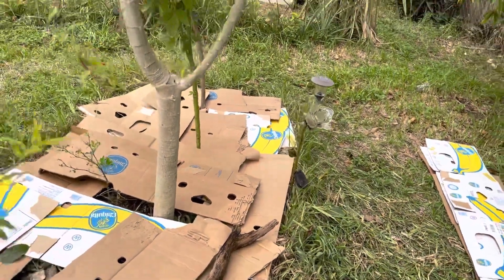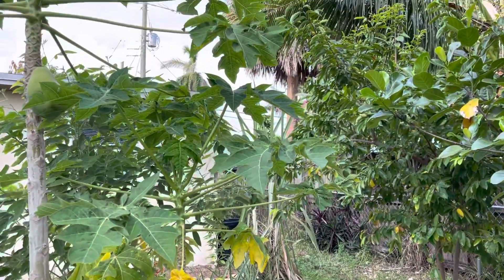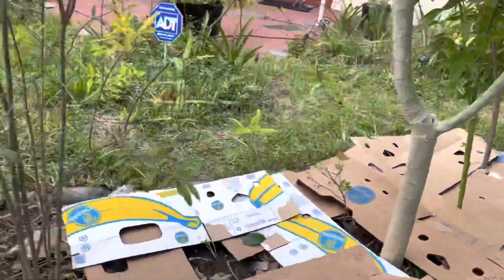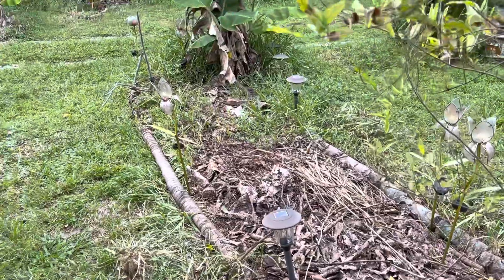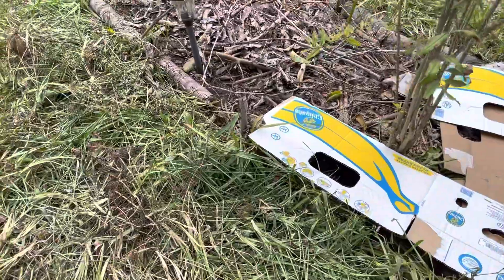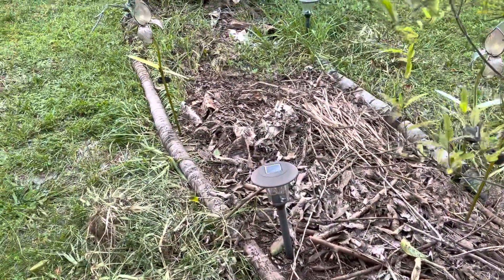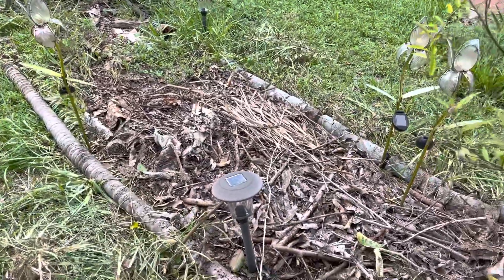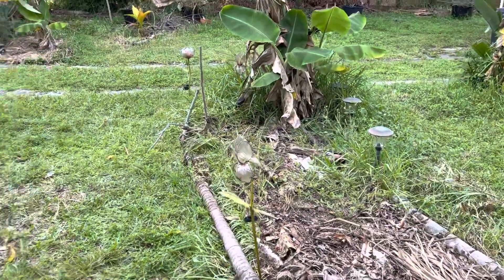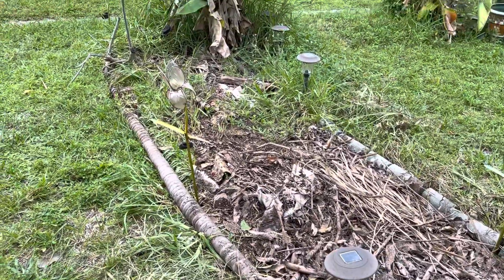We got some more leaves on here. This is a papaya — it has one papaya on it, probably doesn't taste any good, but we got a lot of stuff going on here. We need to finish that bed. We pulled out all the old weeds, piled them to the side, and piled it up with leaves — more leaves from right here. Chop and drop, and we did the same over there.